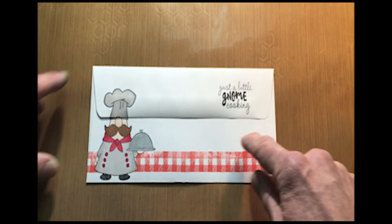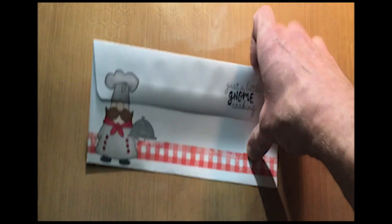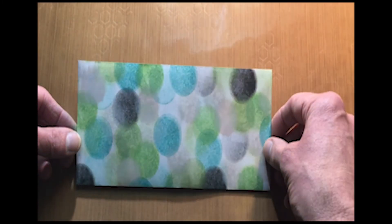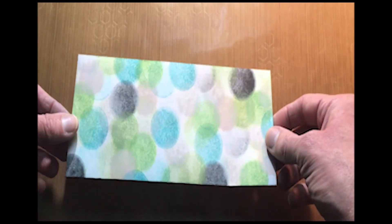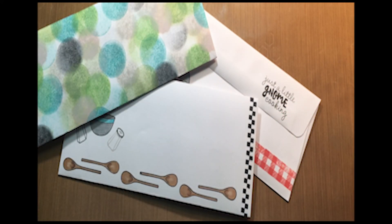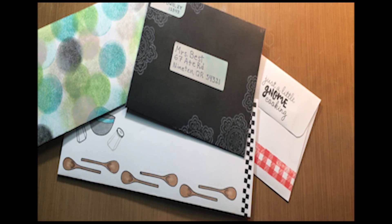I did a little masking technique on there, gave it a border, and this gnome is such a cool little guy. Just played around with that round shape of the blending tool and had some fun with that. So the possibilities are really endless — just like your card making process, there are all kinds of things you can do, all different ways you can present yourself and present your cards.